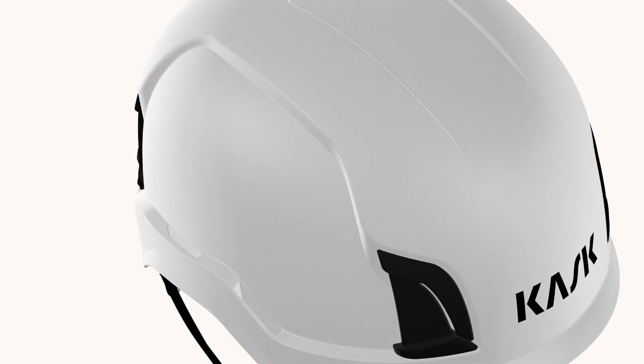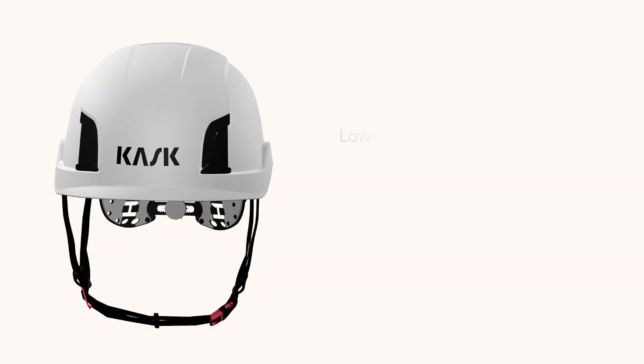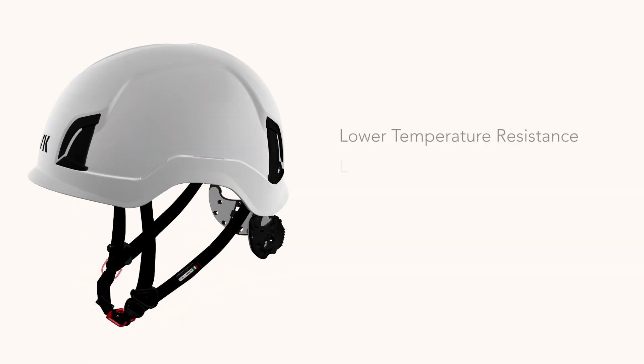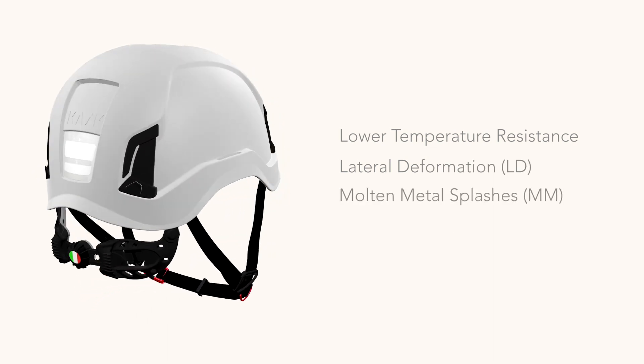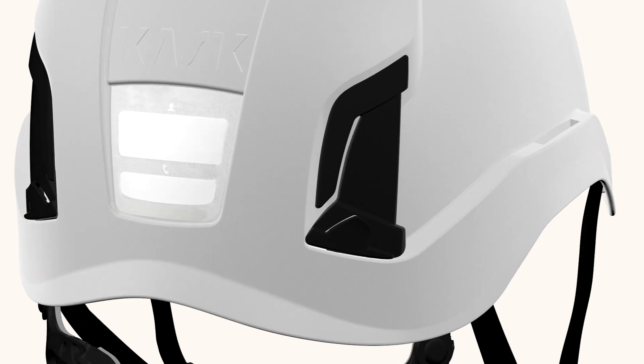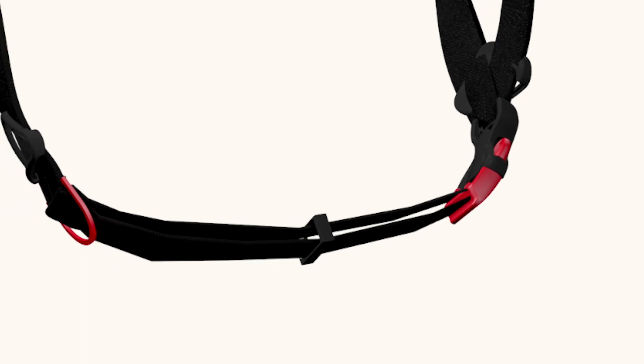The helmets have successfully passed the optional requirements of the EN 397 tests such as lower temperature resistance, lateral deformation, and molten metal splashes. Other important features of the Zenit are the name sticker which allows you to immediately recognize your own helmet, and the ring hook to easily carry the helmet with you.